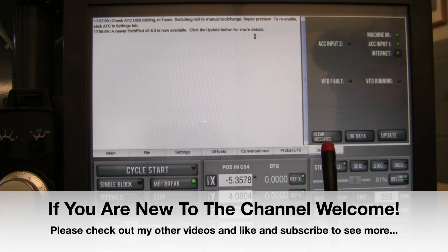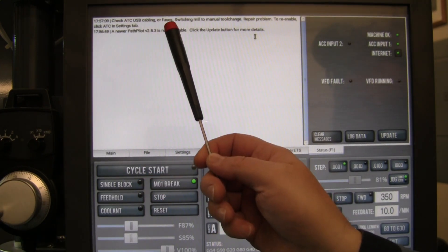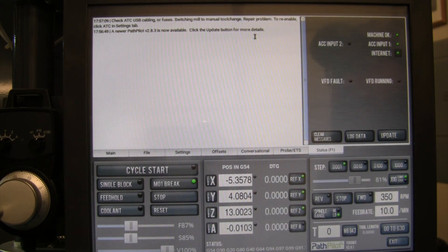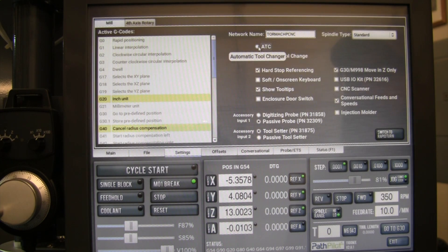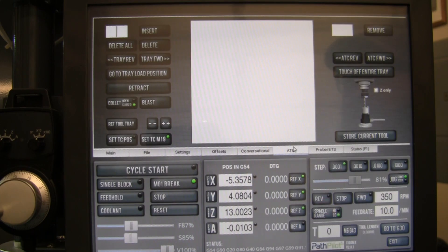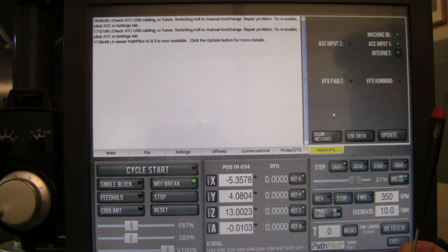I went to the status tab and found this error: 'Check the ATC USB cabling or fuses, switching mill to manual tool change to repair it. When you repair the problem, re-enable in the settings tab.' So I went to the settings tab and tried to kick it off again. I hit the automatic tool changer and it did show up, but it's totally blank — doesn't have any information in it. It only stays on for about 20 or 30 seconds, then the status light pops up again with that same error. So it's not going to work.